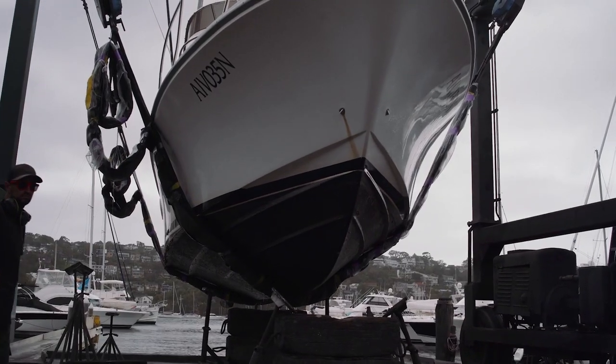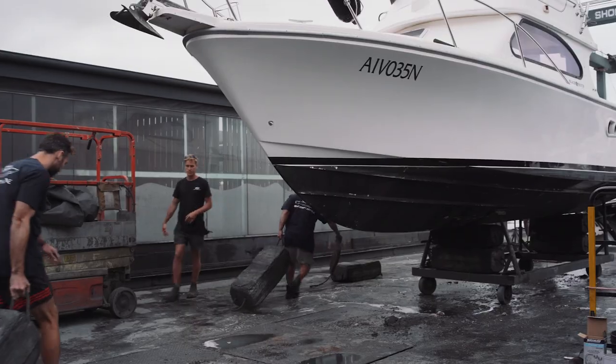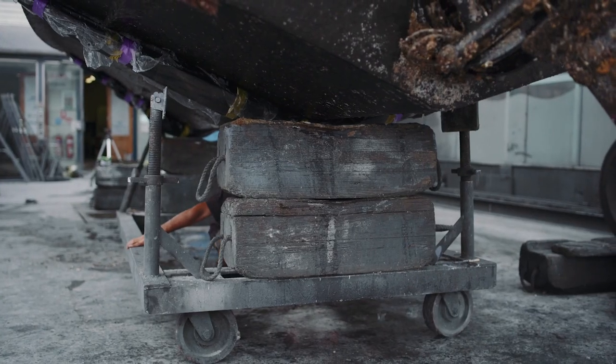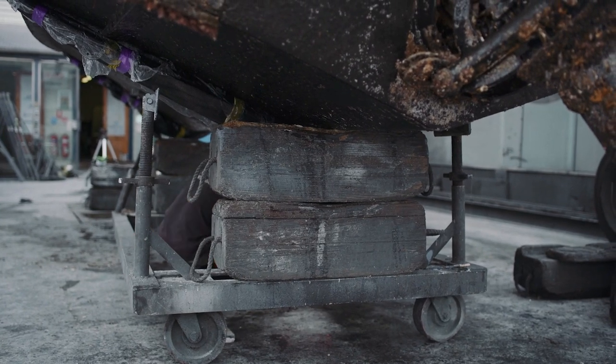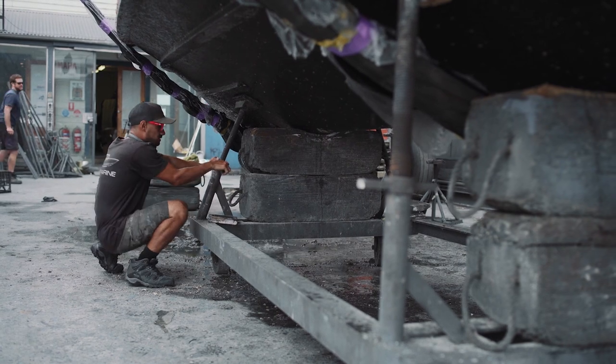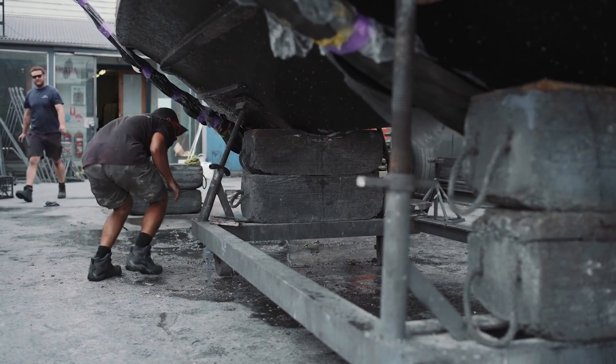As they're raising those slings, the guys will make sure they're positioned in the right areas, then they'll lift the boat out, drive it forward, and rest it on the blocks and stands.